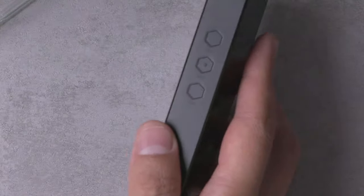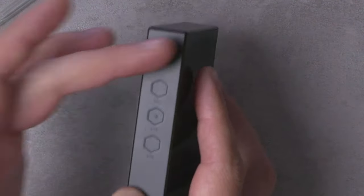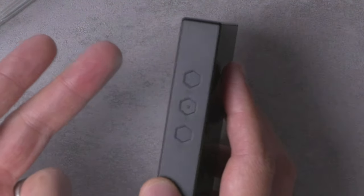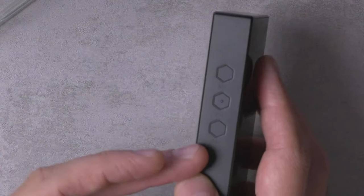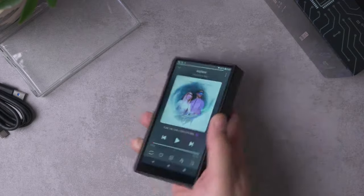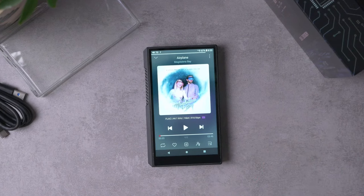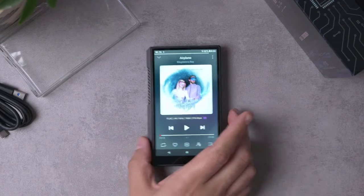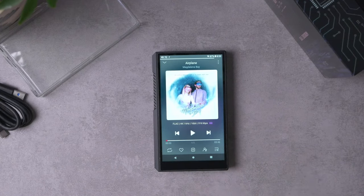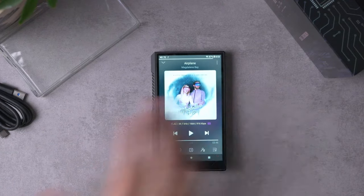One quibble: the buttons are a little bit too flush against the body. What helps is that they're split between the right and left sides, and there's a little nubbin on the middle play button which makes it easy to navigate blind. So these were actually pretty operable even with the case on. The screen is also very nice — maybe not quite as clean in color as the M11 Plus, but really just nitpicking. Generally a very good screen, with possibly a slight green tint.